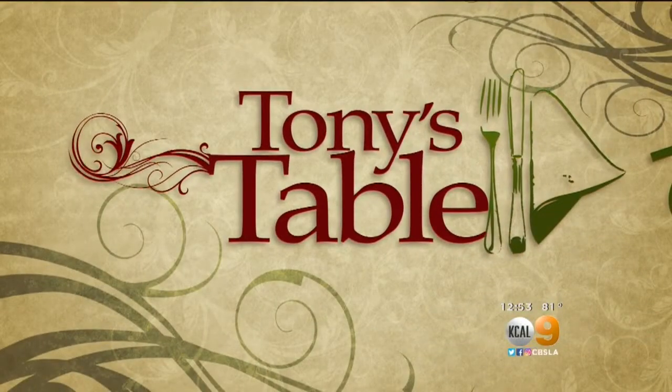It is time for the Fresh Grocer. Tony Tantiller here, and today it's Tony's Table. We're over at Barrel and Ashes right here in Studio City, where Chef Rory Herman is showing us how to make a special tri-tip.